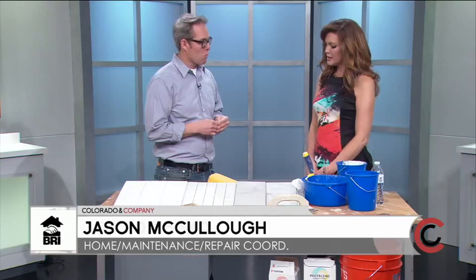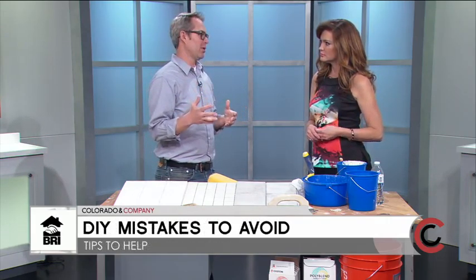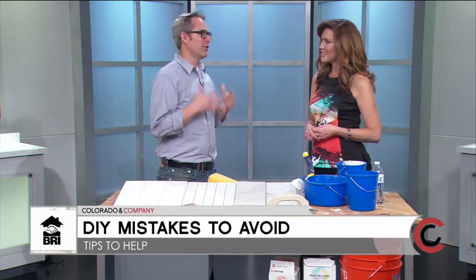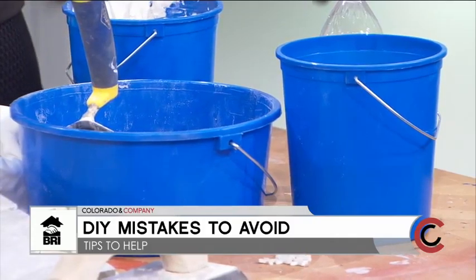Many people think budget isn't important before a project. For a DIY project, add up your materials and then add 10%, because something's going to happen and you'll have to go back and get more. So if you're creating your budget, add 10% just in case.